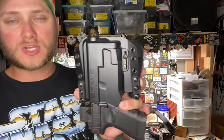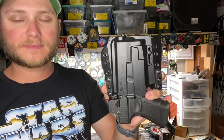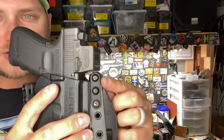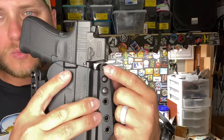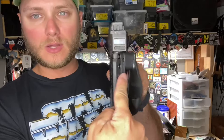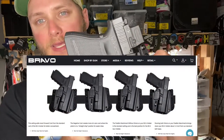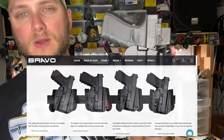Just like the other holster, this one also has a retention setting you can adjust to your preference. As far as clearance goes with the optic, it's really close but it does clear — it does not bump into the holster, and this is actually with the holster in its lowest position. You can adjust the paddles to bring the holster higher, and you can also adjust each side a notch down or up to add a forward or rearward cant depending on your preferences.